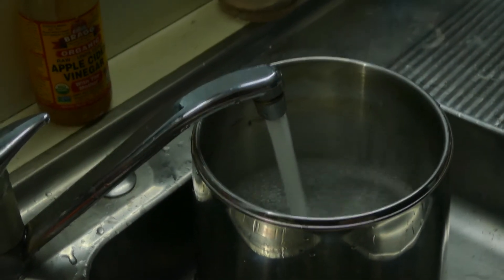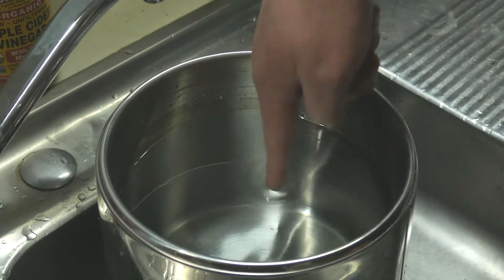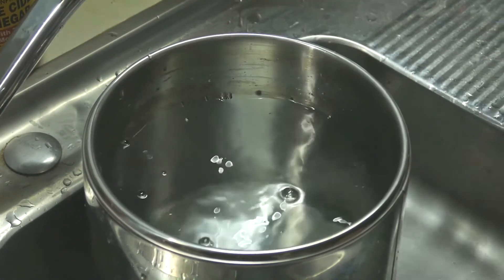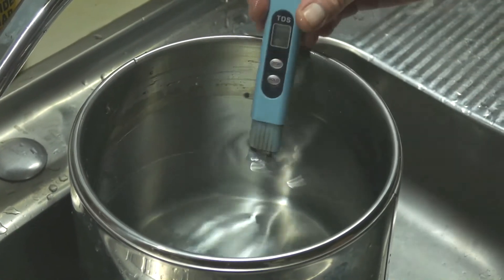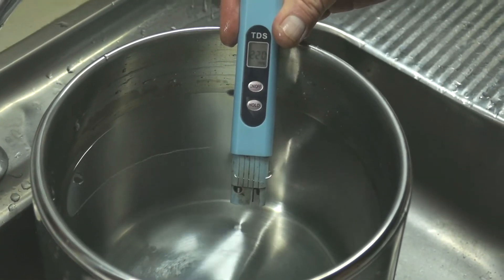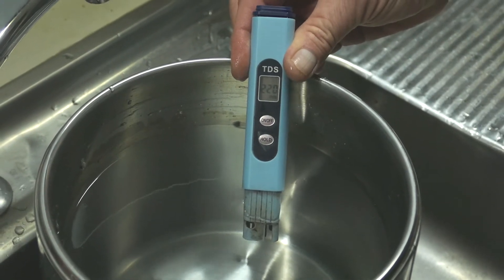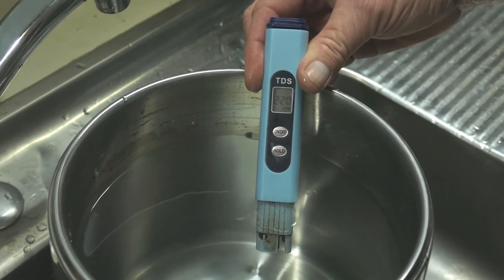You can use any sort of water — this is just ordinary tap water, Brisbane water. I'm going to use a trusty TDS meter, and in this case we're at about 220 parts per million of contaminants.